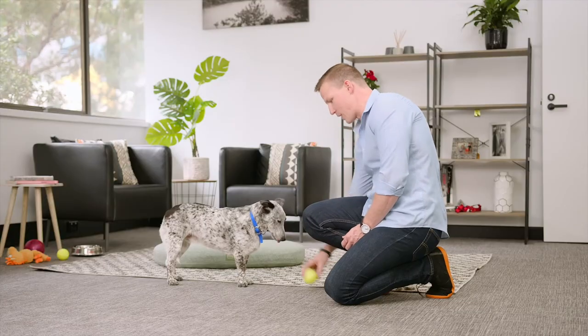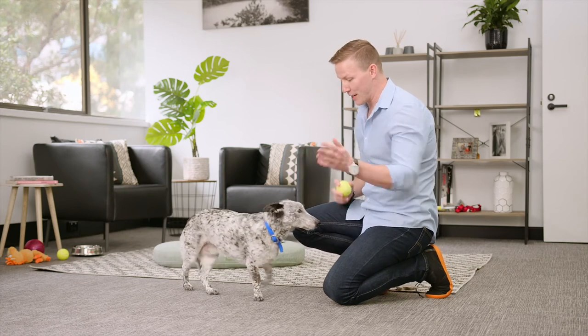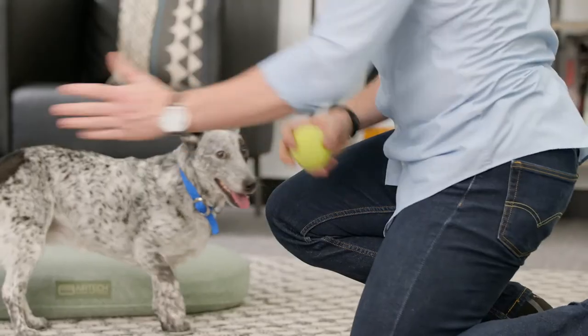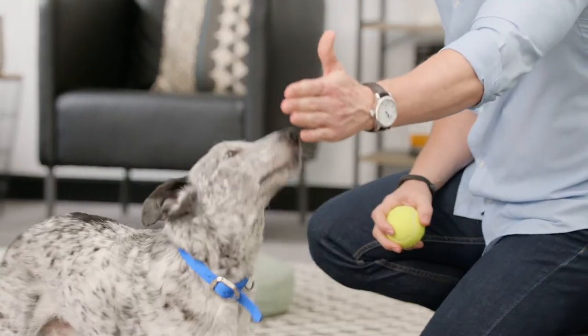If your dog's not food obsessed, you can use their favourite toy. Touch. Good girl. Touch. Good girl.